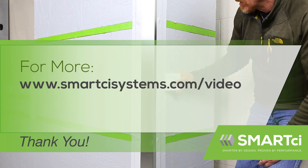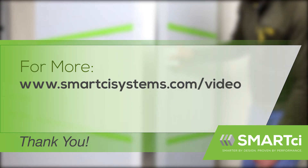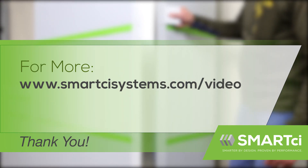Your outside corner is now ready for cladding. Visit us online for more videos on the Smart CI system.